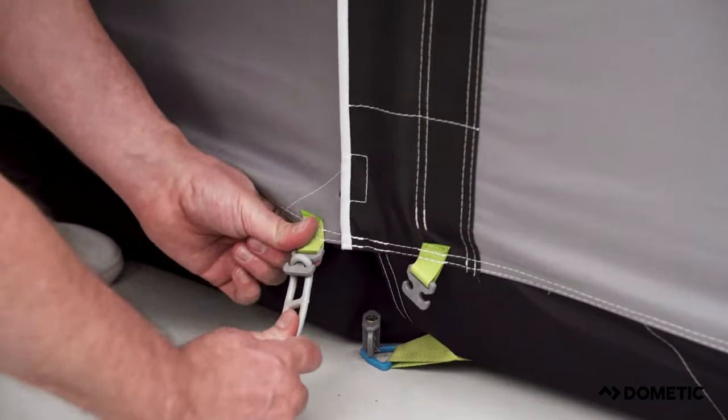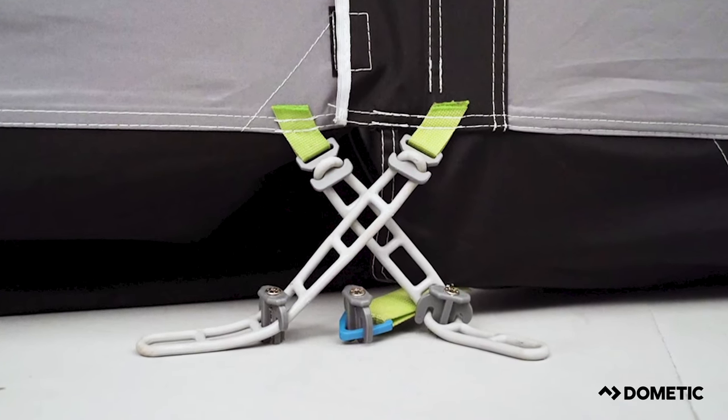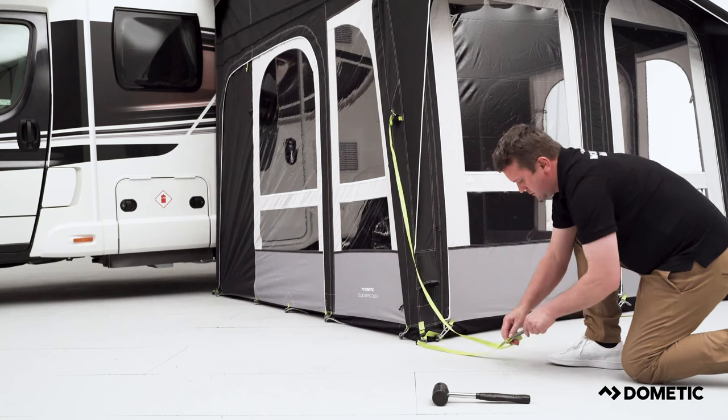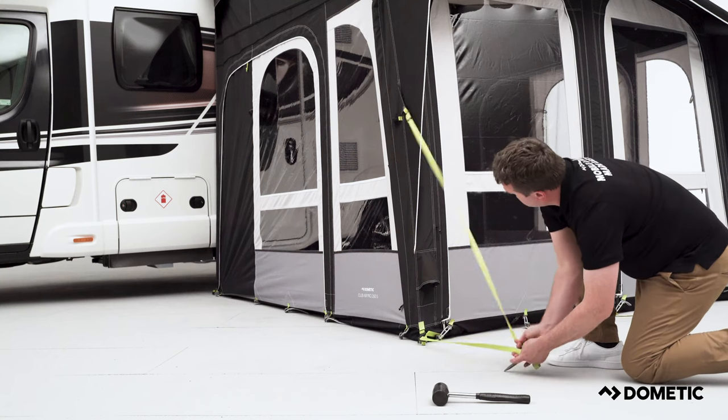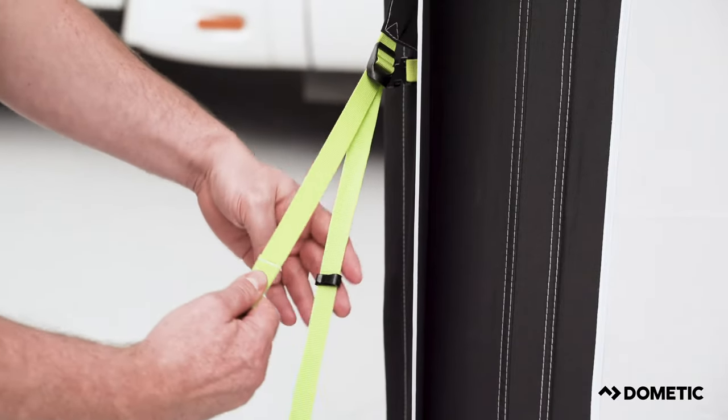We also recommend cross pegging between panels to reduce tension and help the zips run smoothly. Finally, secure the awning further by fixing the quick pitch guidelines by tensioning the lower strap and pegging. Then tension the strap which connects to the upper awning.